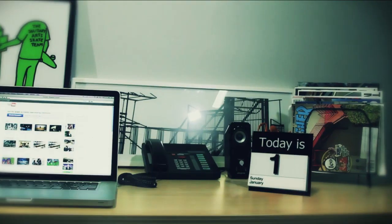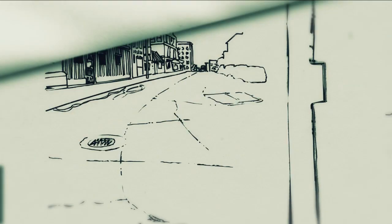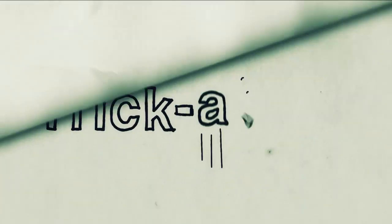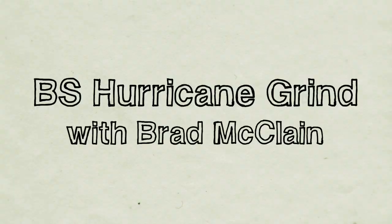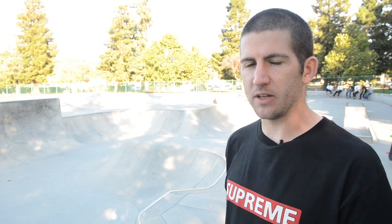Hey, what's up? I'm Brad McClain. We're here at Sunnyvale Skate Park and I'm going to teach you a trick. Today I'm going to teach you how to do a backside hurricane.